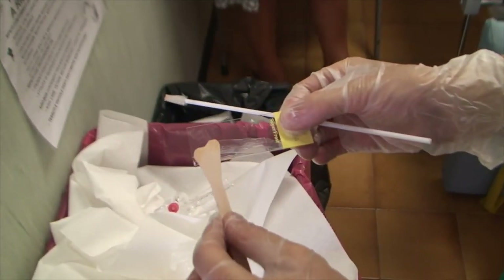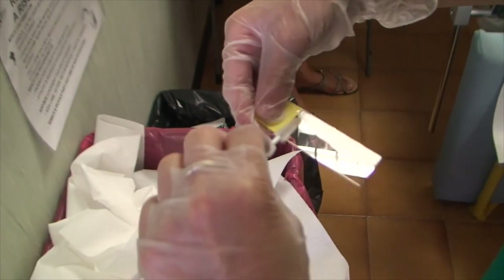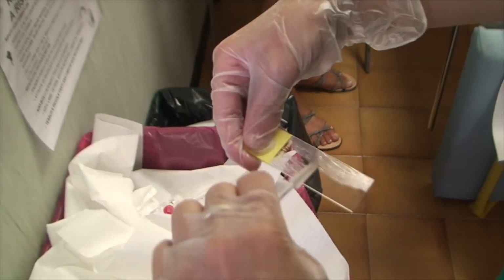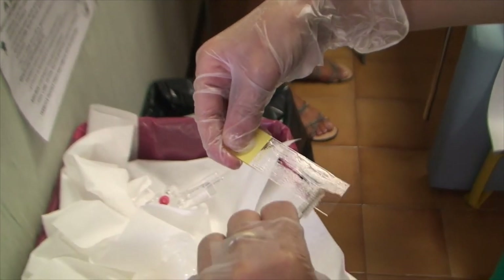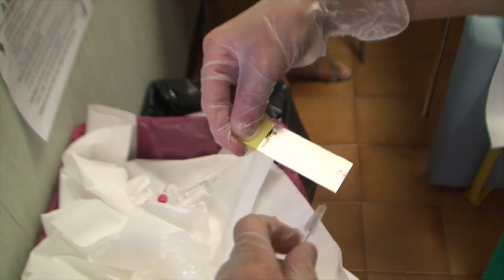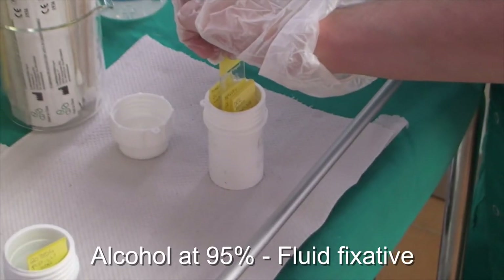The specimen from the cervical canal collected by the cotton swab is smeared over the lower half. The specimen must be uniformly spread over one slide and immediately fixated by either liquid or spray fixative.